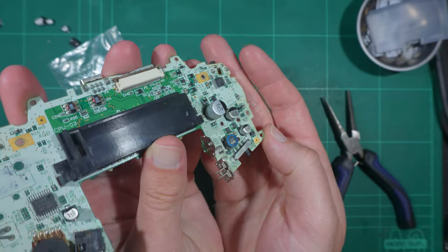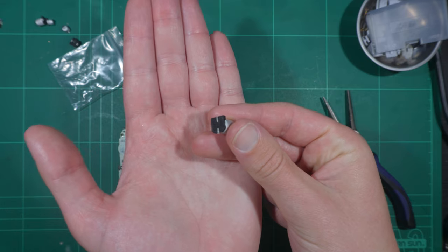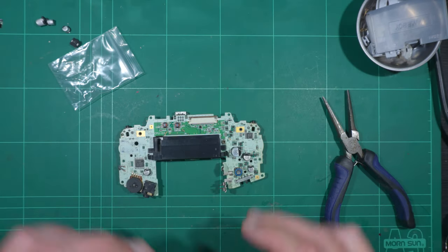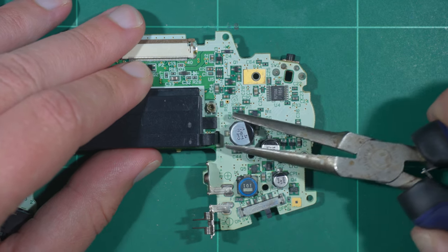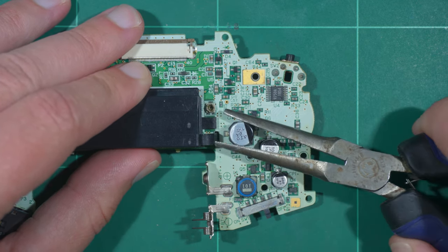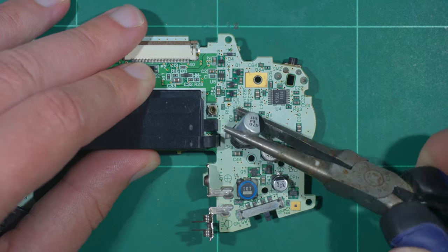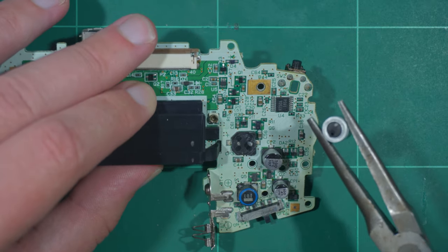You can see the capacitors we'll be replacing — three on the right and one on the left. These are surface mounted capacitors, so the process to replace them is a bit different than what you might be used to. It's quite difficult to desolder them as is, but the capacitor can be safely twisted off its mount. You don't need to worry about ripping up any pads since they're under the plastic. This first capacitor didn't remove particularly cleanly, but you'll see what it should look like for the others.